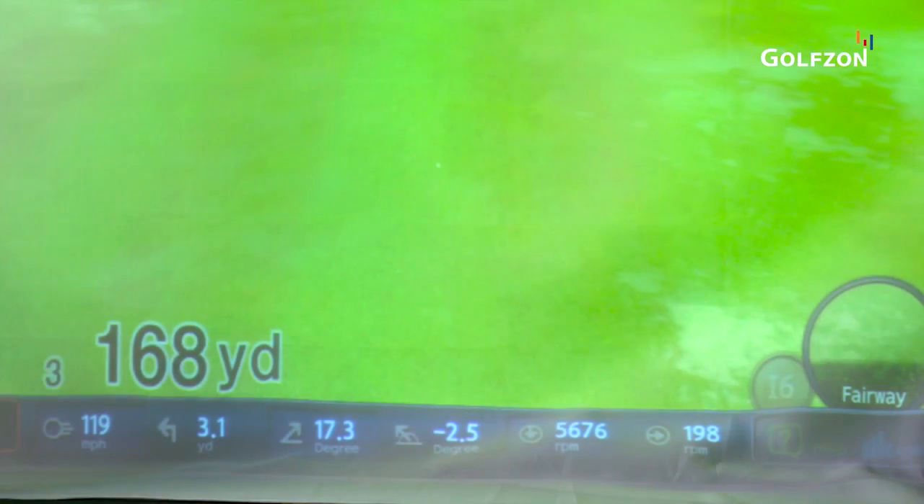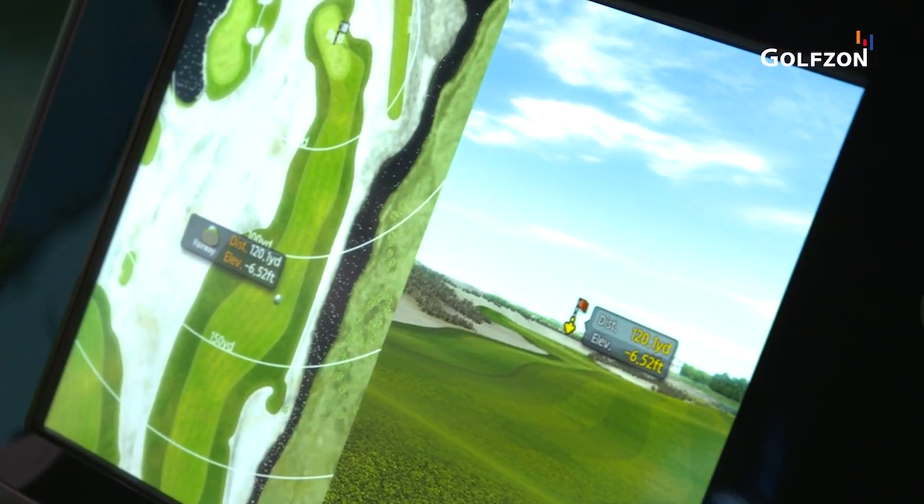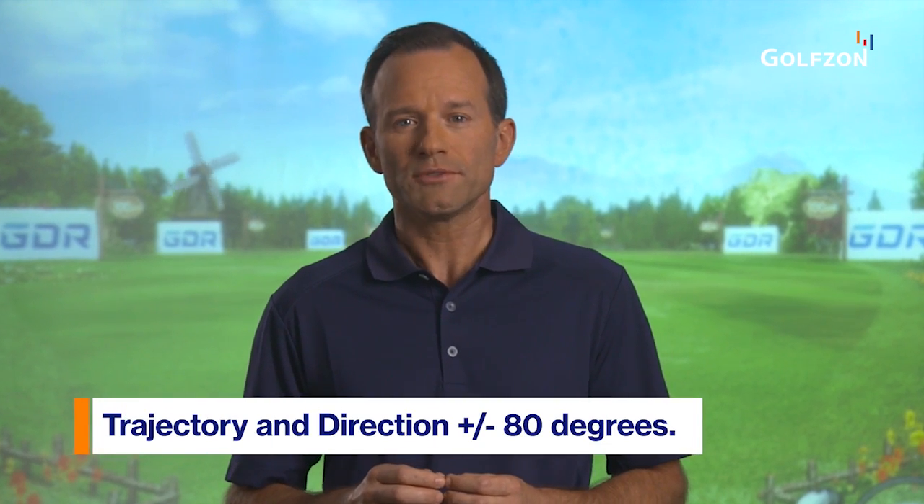These combine to instantly and accurately display precise distance and direction of each shot. The GDR system can also detect ball speeds of up to 220 miles per hour, spin rates of approximately 10,000 revolutions per minute, as well as trajectory and direction up to 80 degrees.